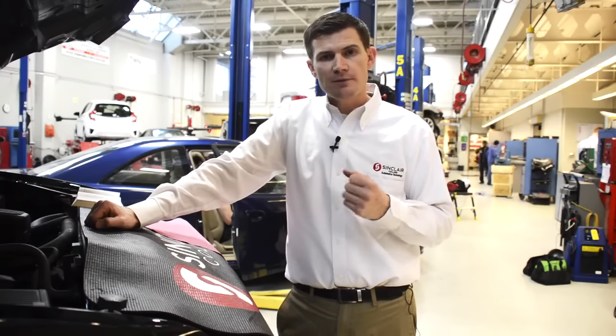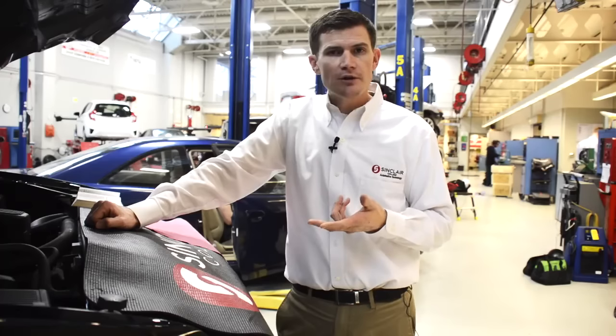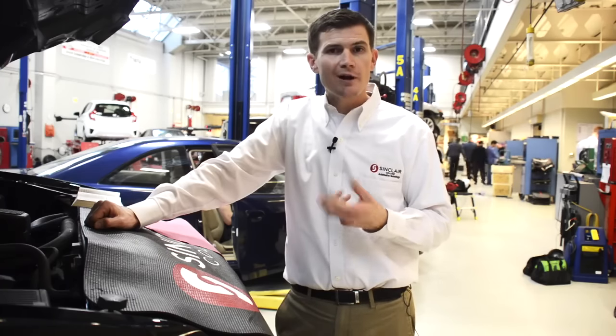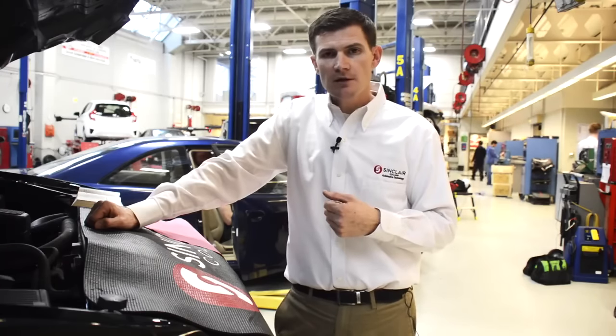One thing I always recommend, as we do in all of our videos, is to consult your owner's manual. If you're unsure and don't want to do this yourself, always go ahead and go to your local service repair facility. But it's a good idea at least once a month — or at every gas fill-up, whatever you're comfortable with — to go ahead and check your engine oil. So let's get started.